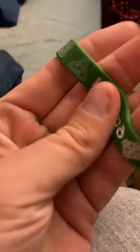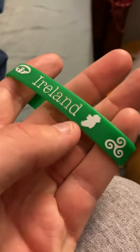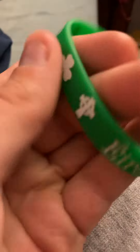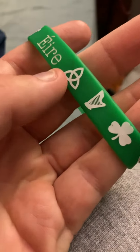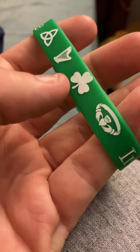Ireland, with the clover and whatever designs this is. Their state — their country — I don't know what that is. That's a clover, a croc — whatever that symbol is — a harp. Another clover, and I forget what symbol that is.